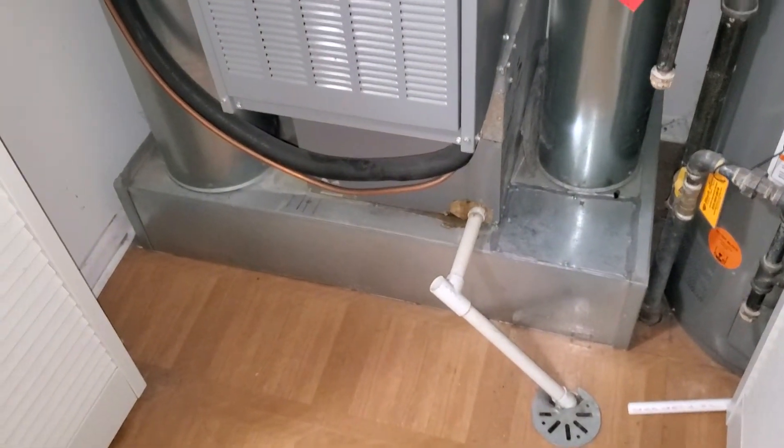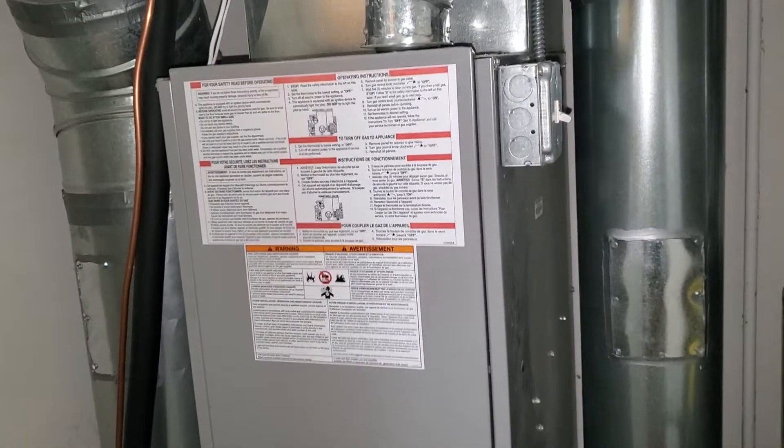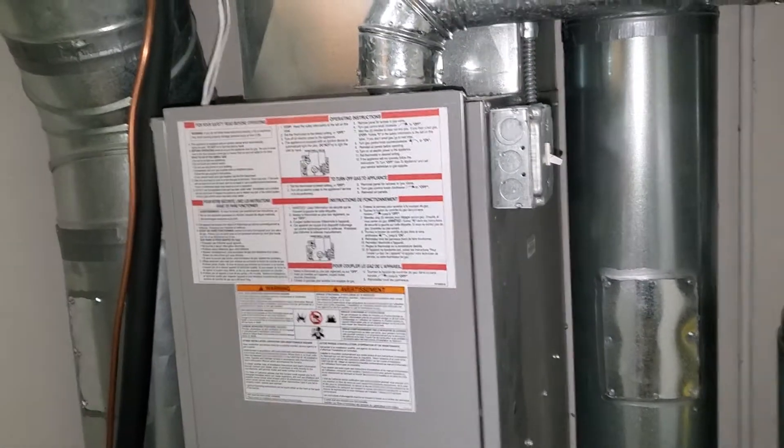And that is it. Any other details I will include in the email. I'm going to do a thermostat replacement T61H1C.